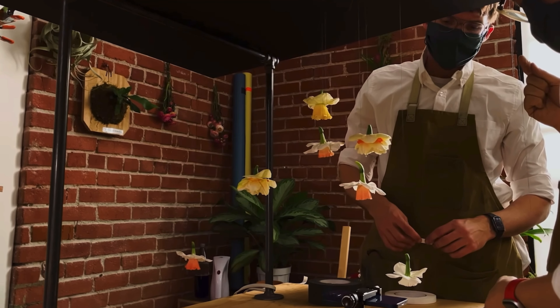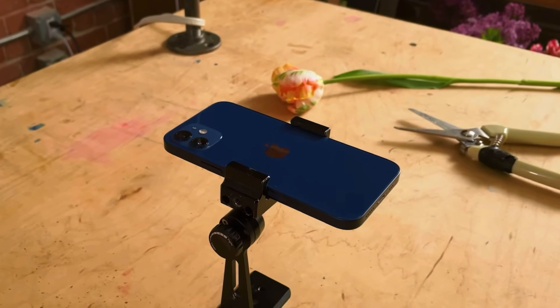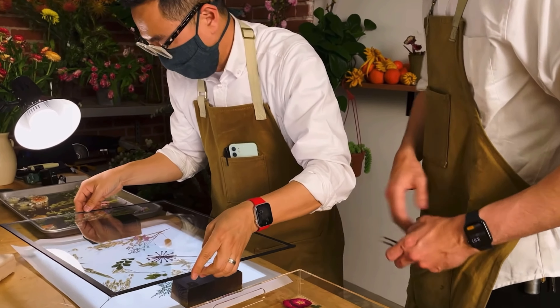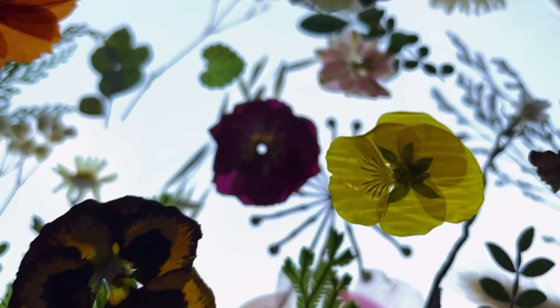We just play around with these flowers, hanging and swinging them in a few different ways, just to see what we get back. To give a sense of depth, we put pressed flowers onto different layers of glass panes and move the camera slowly over them.